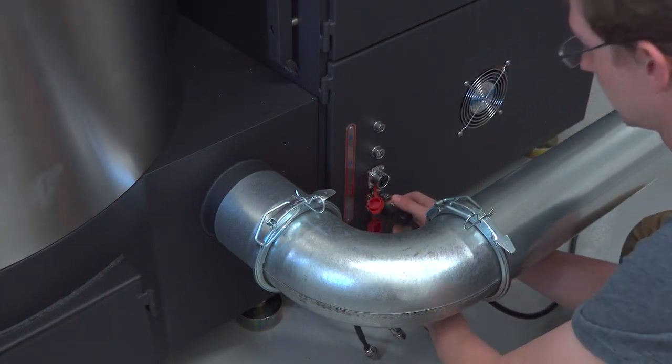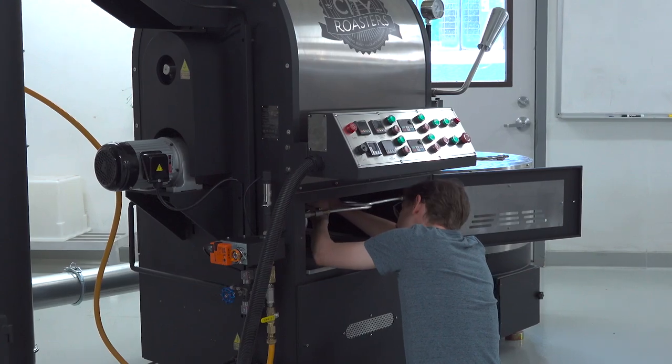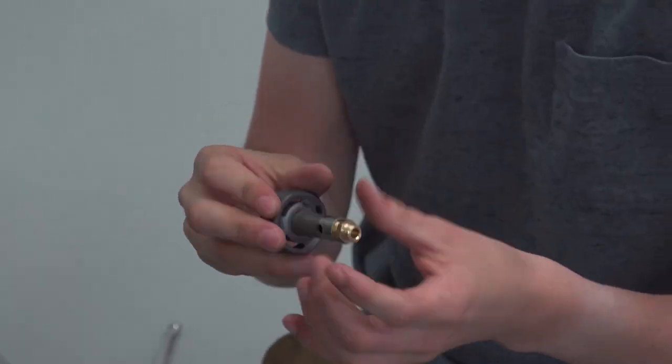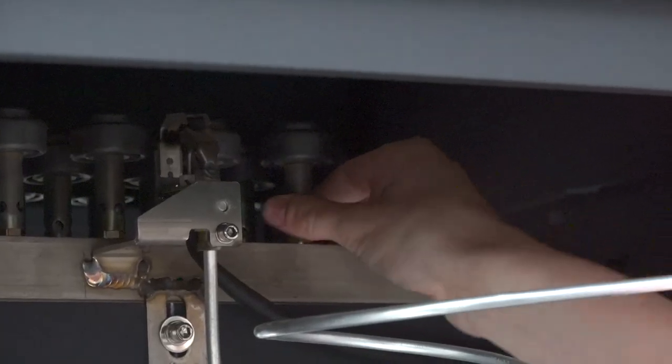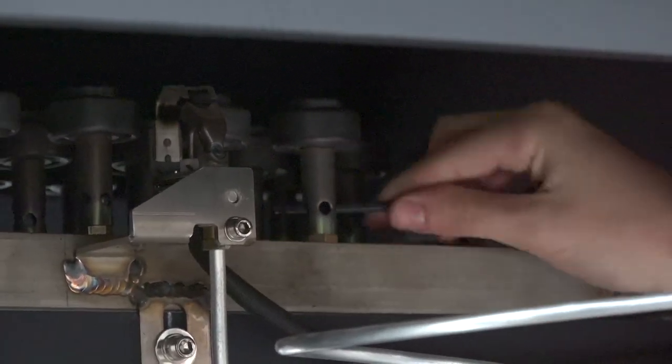Next we have Karsten from our technical support team. He's connecting the motors and fans to the electrical outlets and then swapping out the propane orifices on the burner manifold with natural gas orifices. Once the burners are converted he'll put a sticker on the roaster plate to indicate that it's set up for natural gas.